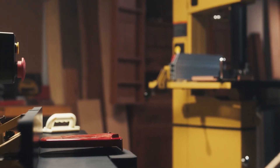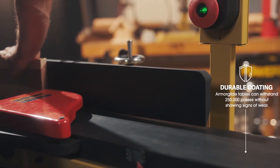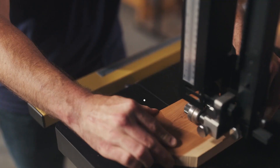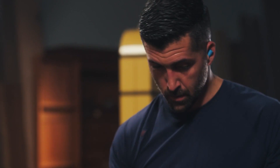We know what you're thinking — what about the durability? We've put it to the test with over 250,000 passes without any impact to the feel or performance. And the dark color of the surface reduces glare, improving the contrast between the table and the wood, making it easier to see where you're cutting.